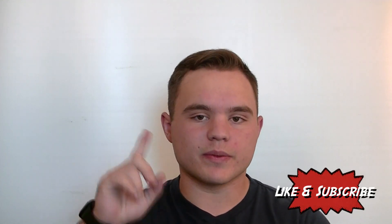Anyways, that is all I have for you guys today. Make sure you like this video and subscribe to my channel if you have not already, and I will see you next time on Product Prodigy.